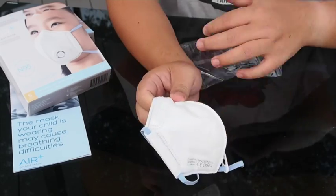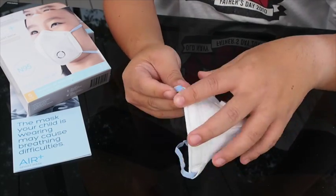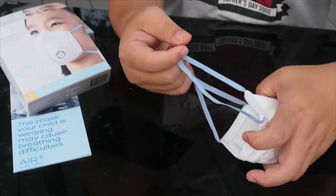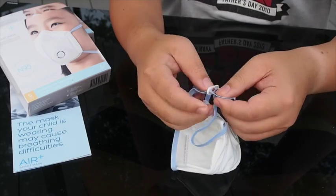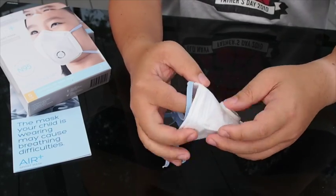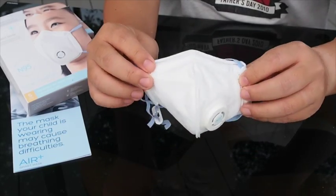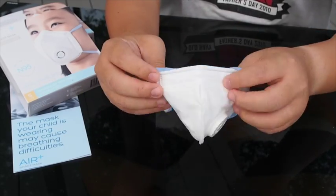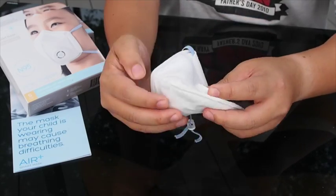The mask has an N95 standard of filtering, and the standard two loops here for the rubber straps, and a little clip to adjust for size. So there you go — this is how the mask looks like. This is the M-Size, which I think can fit slightly older kids and teenagers.